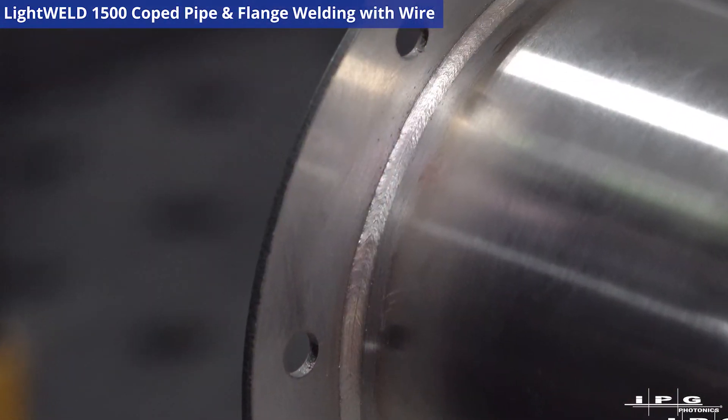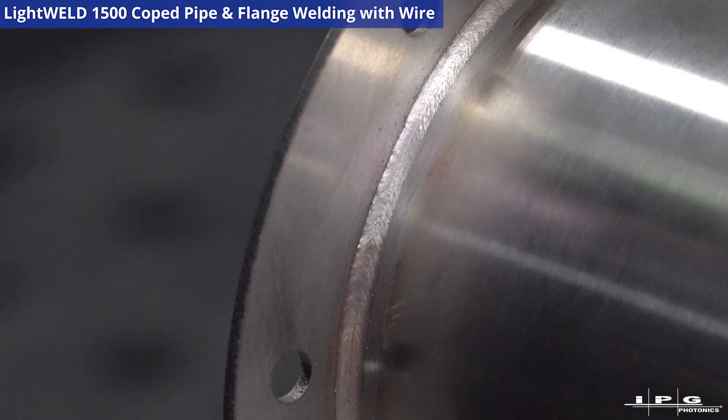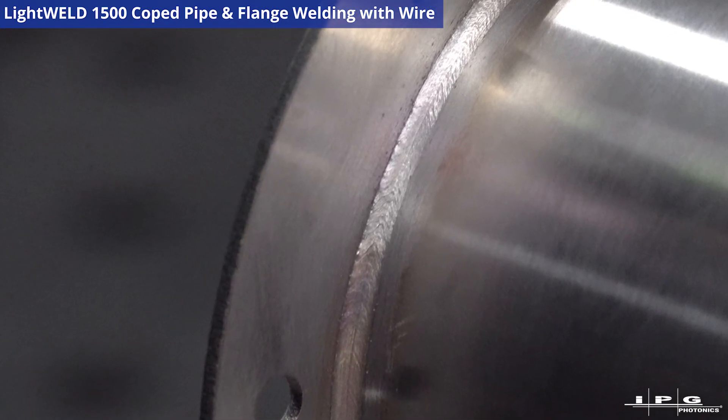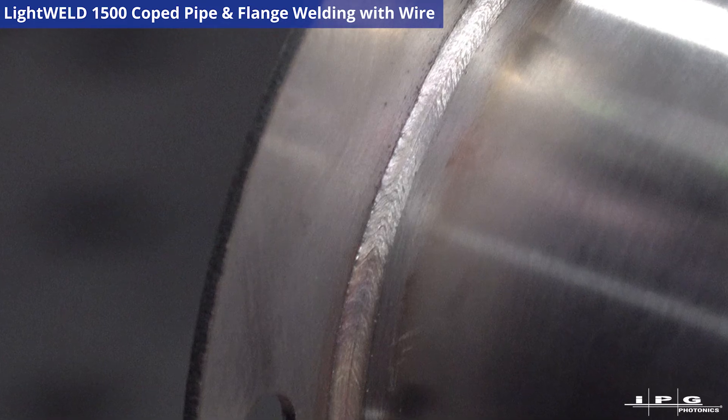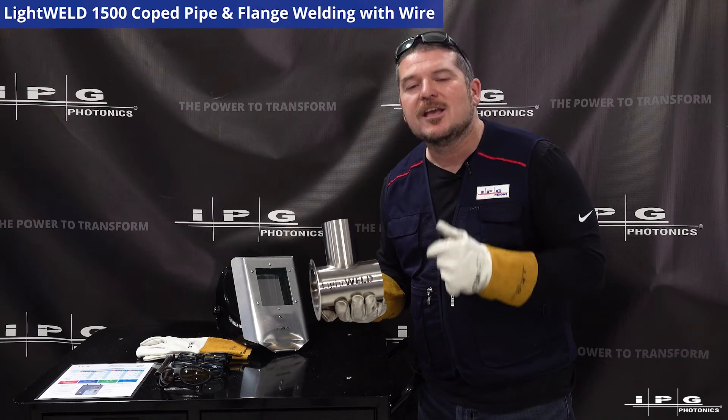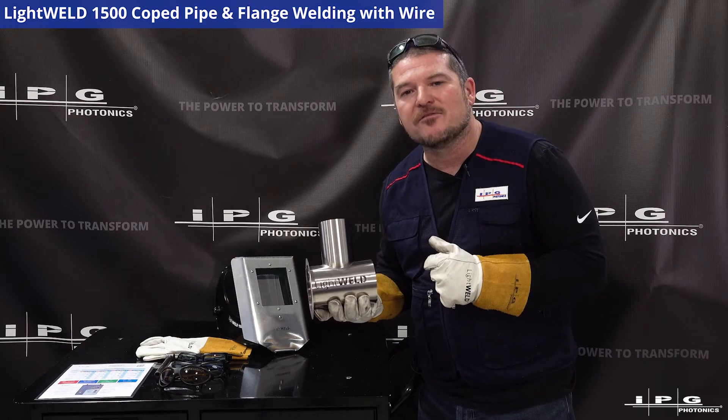We just finished our wire weld on this flange to pipe on our four inch pipe, and as you can tell, when we were using the stainless steel wire, look how beautiful that came out. Thanks for watching — please click on the link below for more information.